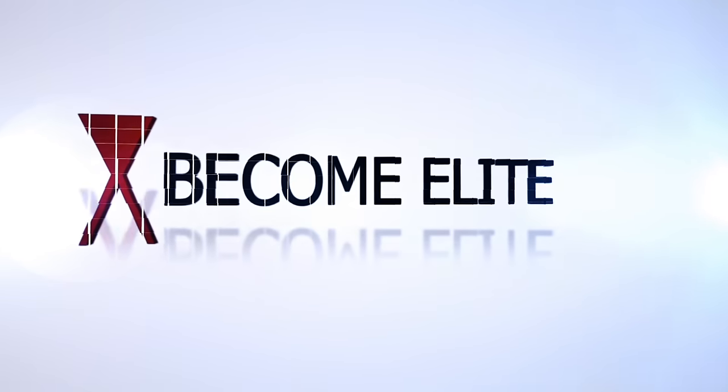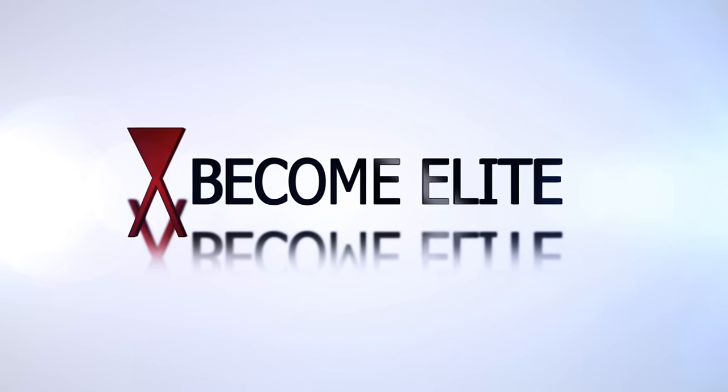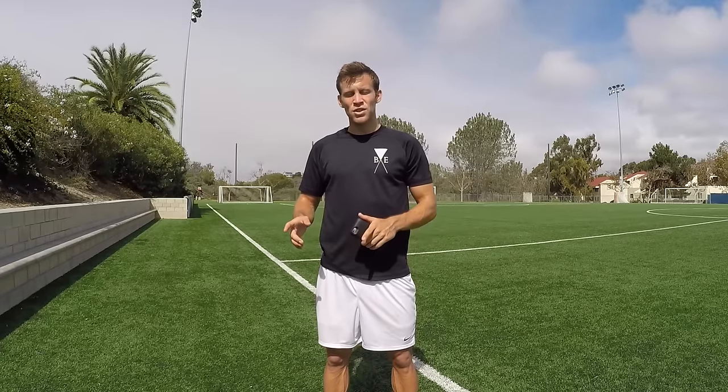What's up guys, Matt here from Come Elite. Today I have five essential passing drills for you. All these passing drills are done with one partner, so you will need one other person to do all five drills.